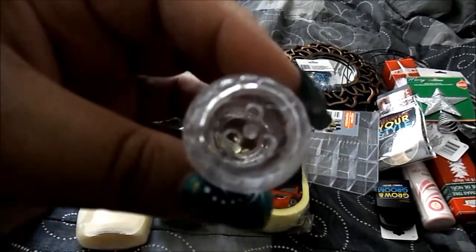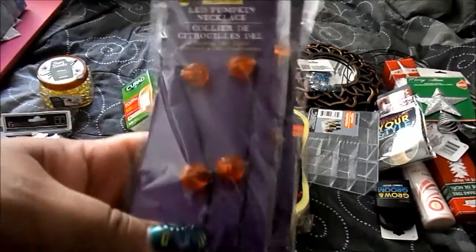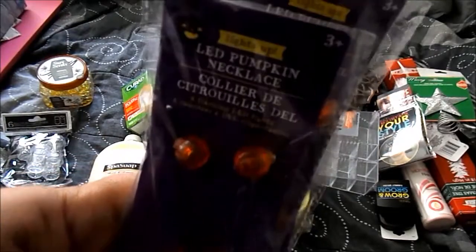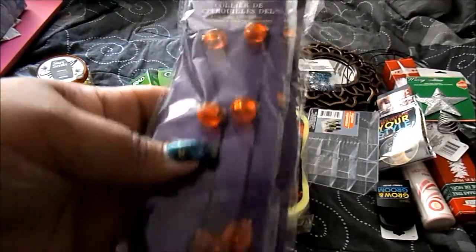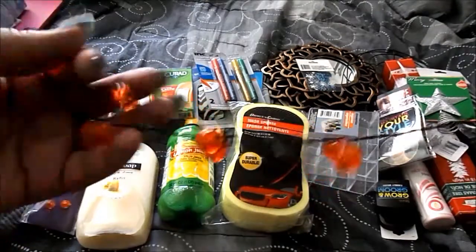I finally found the LED pumpkin necklaces — they light up! I love these. Here's what it looks like lit up.